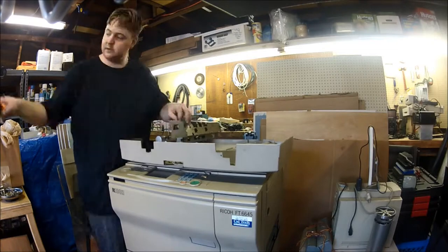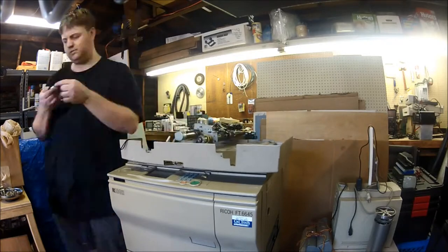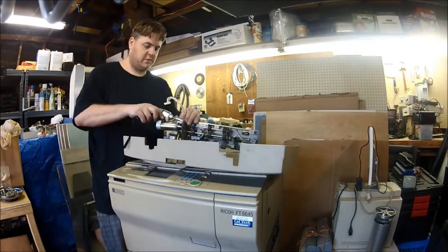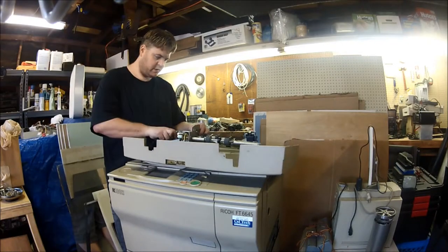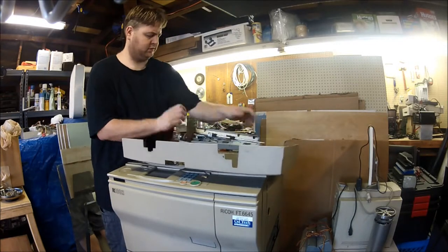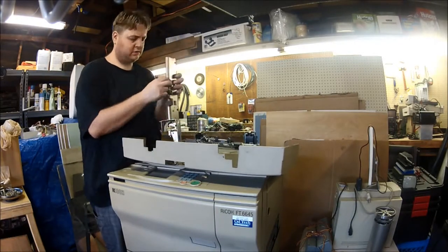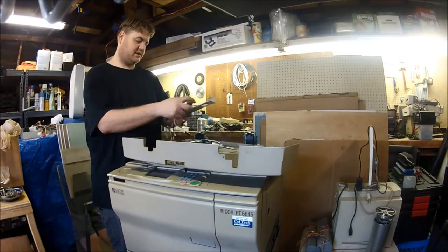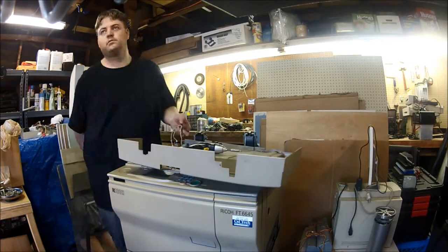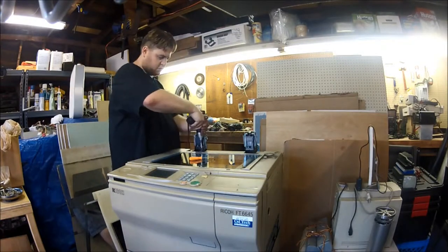This last section I decided to speed up quite a bit, as it's mostly just the disassembly of the rest of the gear train, loaders, and various feeder rollers in the auto document feeder paper handling — everything contained within the lid. I want to note that I am responsibly scrapping this as I go along: everything metal will be recycled as metal, all the plastic is going to a separate bin to be recycled, and of course I'm taking the electronics to play with myself.